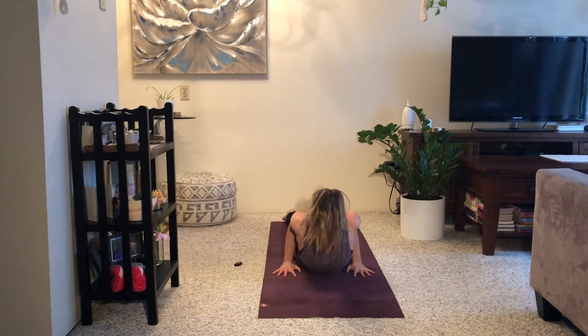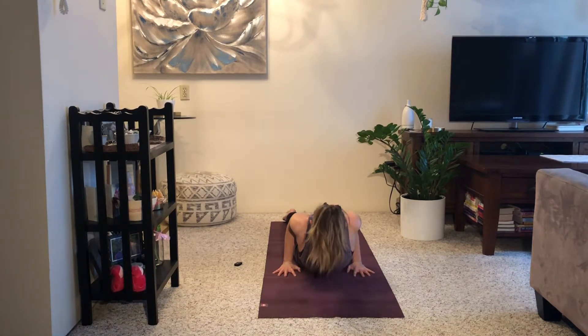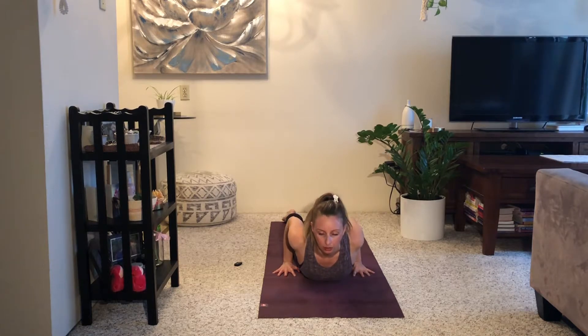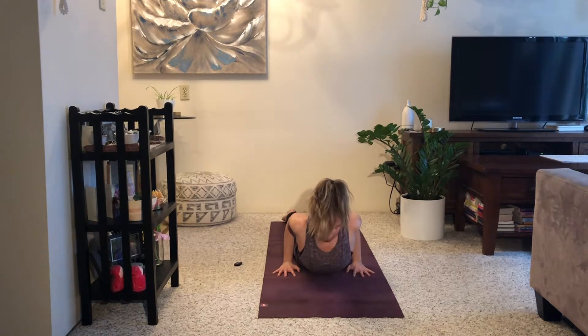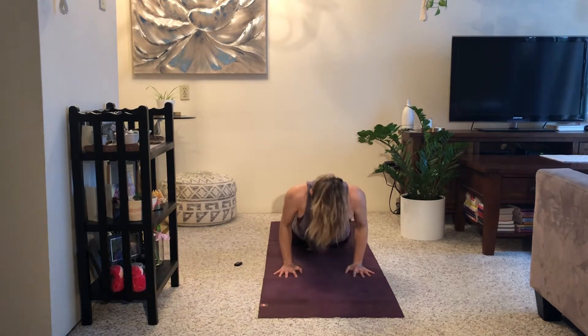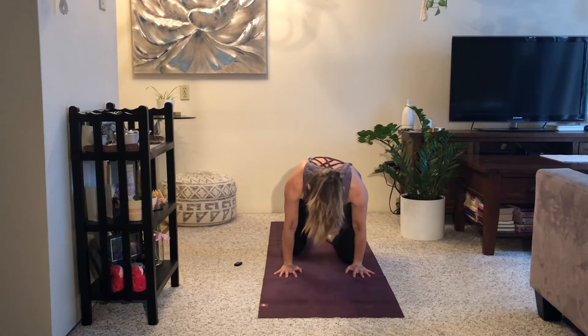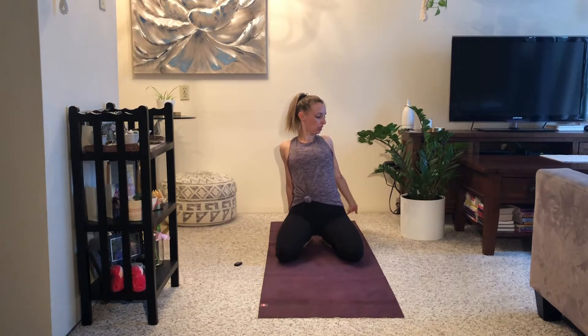Inhale, lift and open your chest. Toes are pointing back behind you. Exhale, lower yourself back down. Inhale, lift and open. Exhale, lower back down — really using the back of your heart, your spine, your back muscles to pull you up and open. Exhale, lower. Inhale, press back up to hands and knees. Slide your knees forwards to your wrists. Take your hands back behind you and externally rotate through your arms so that you're spreading wide across your collarbones.